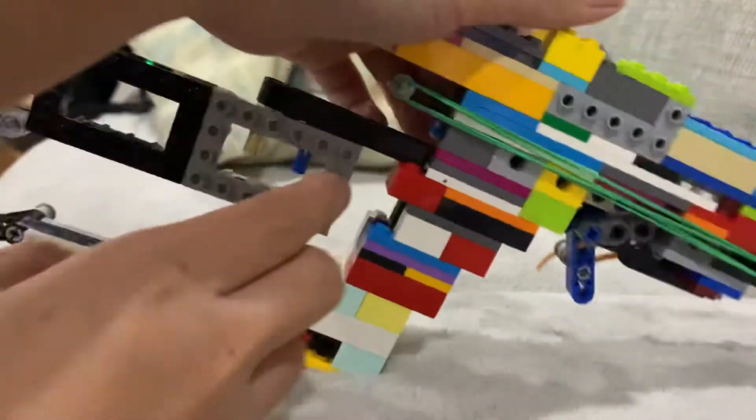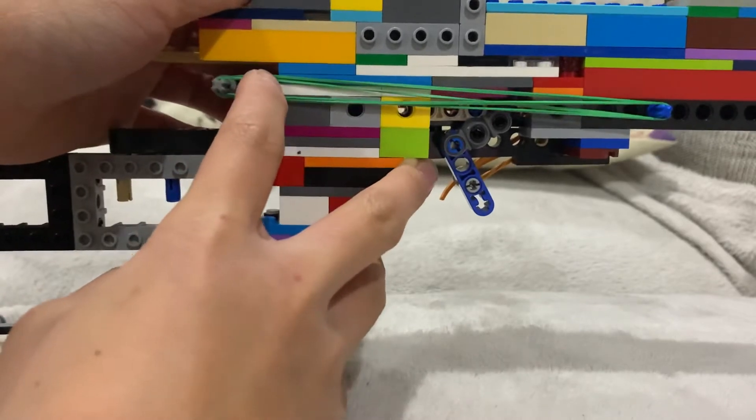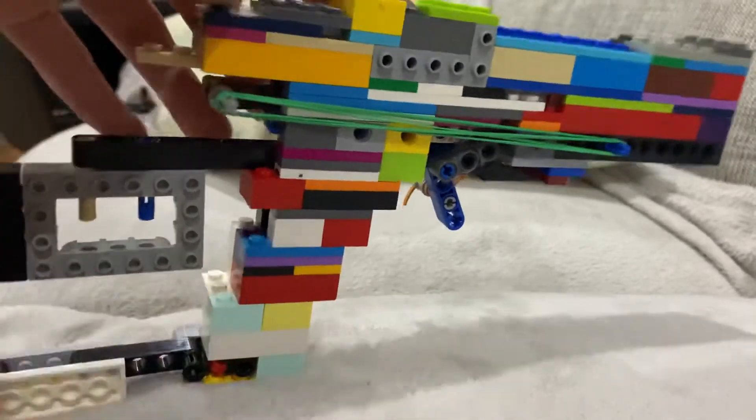So the bolt is here when it's unloaded, but when you pull it back and the bolt ends up here, that means it's loaded with a bullet.